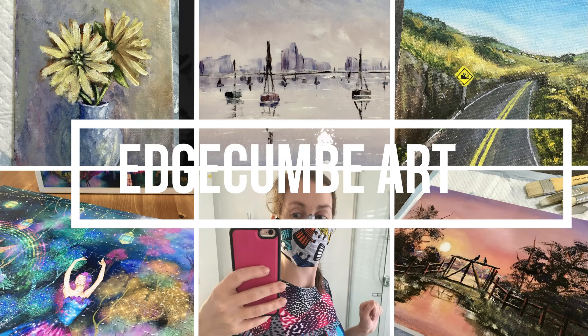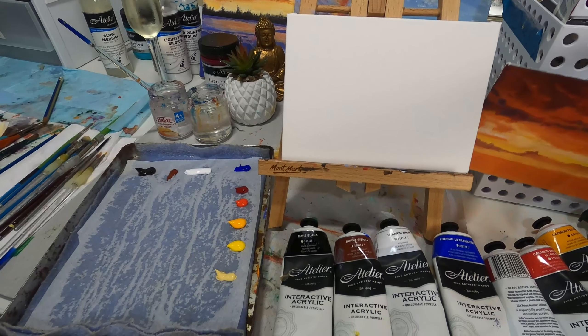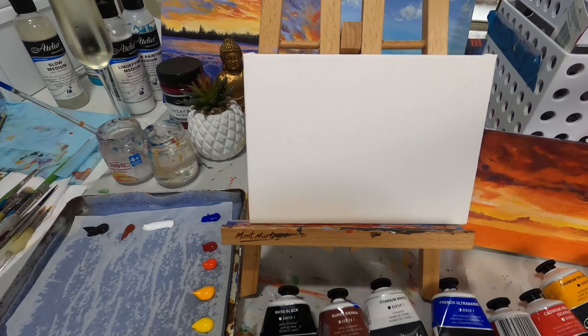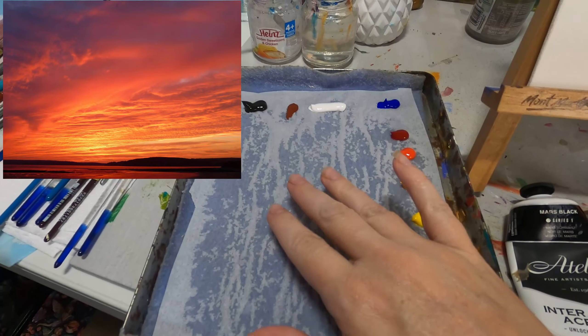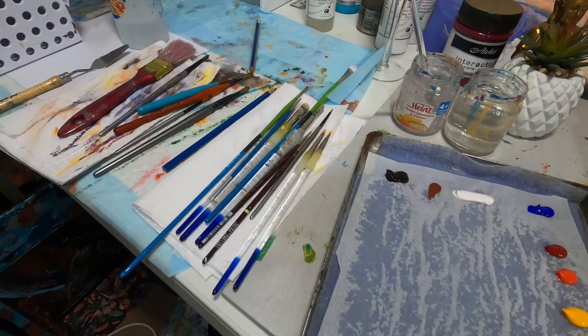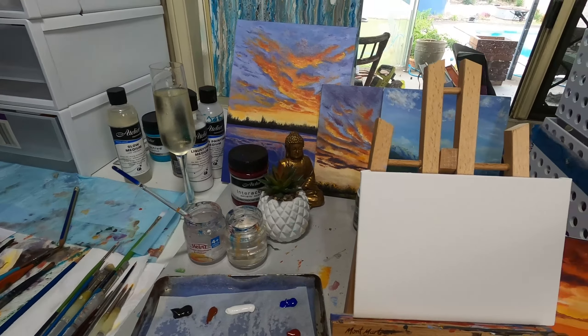We're going to get straight on in there. A quick little tour around the art station today — it's a bit messier than it was yesterday. Here we are doing a little daily painting. It's a little Montmartre canvas panel. I'm looking at doing some fairly bright oranges and reds in the sky. I'll put up a picture of the photo I'm using as a reference. I've got my two water jugs there — one for darker colors and one for washing off yellow when I need it clean.